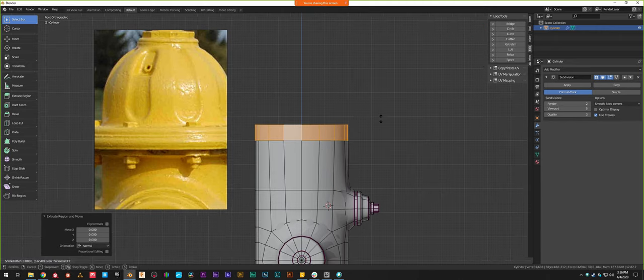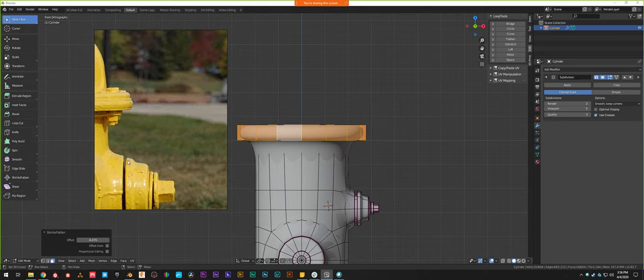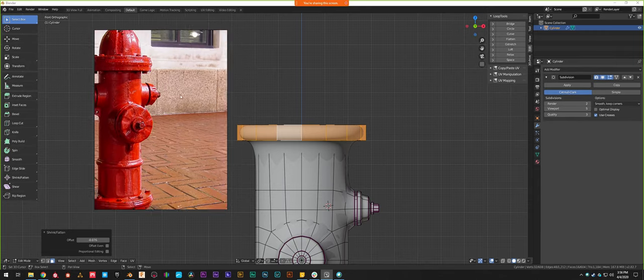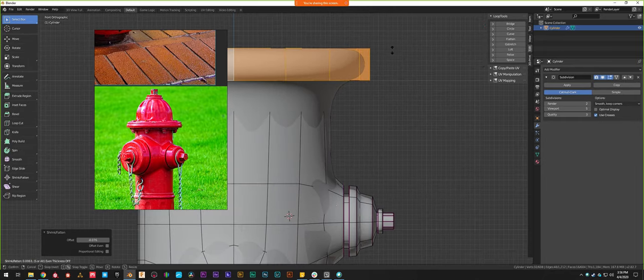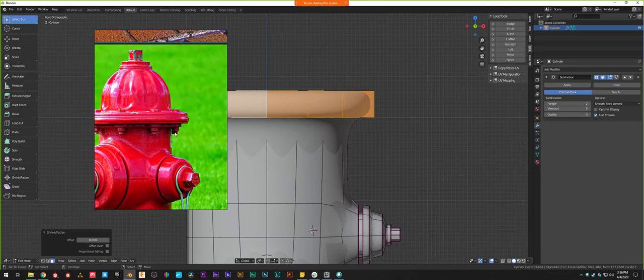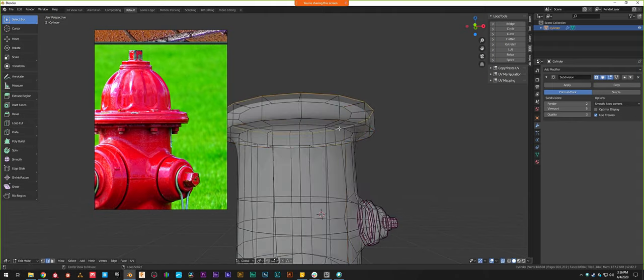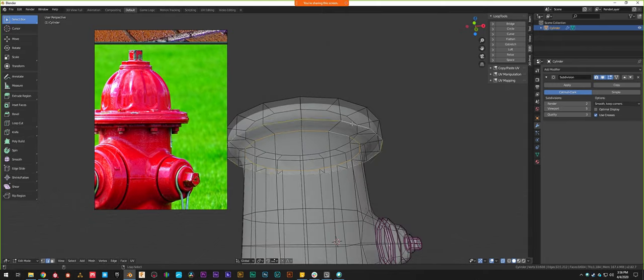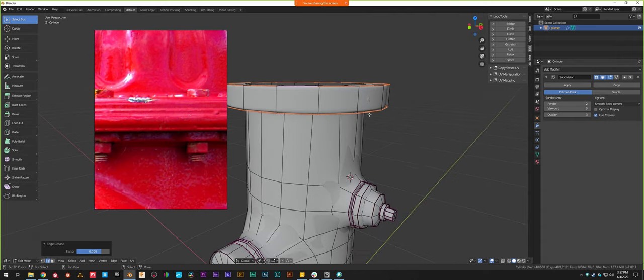If I select this ring of faces, extrude, and pull out with Alt+S, I can create the brim. The brims on these seem to roughly line up with the bottom of the bell, or about the bottom of the first nozzle cap. Let me check — maybe a little bit too far. That looks pretty good. Let me sharpen up these edges. I selected the wrong edges — let me select those rings and sharpen them. To create this extra little detail I'll do a loop cut — if you scroll the mouse wheel you can tell it to do more cuts, so I'll do two to create an evenly spaced edge in the middle.